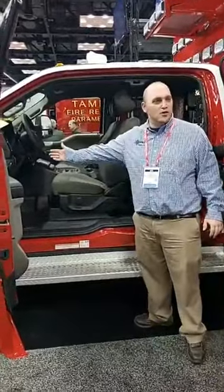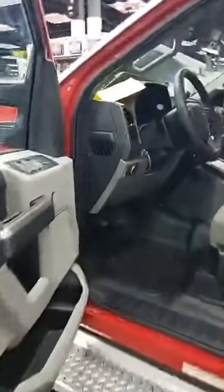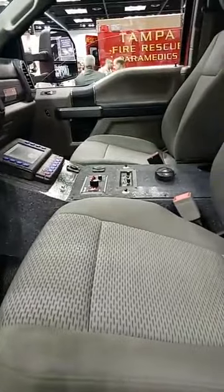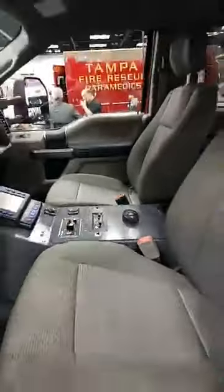They've got the liquid spring suspension on this truck. You can see the controller in here, the console layout. They got the go light in here so they can move that around when they want to. Air horn switch. The back is really the unique part of their truck and what they spec'd out back there.